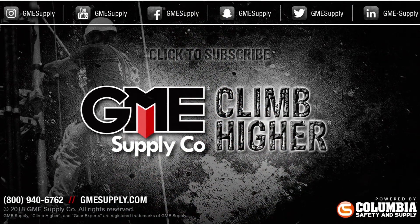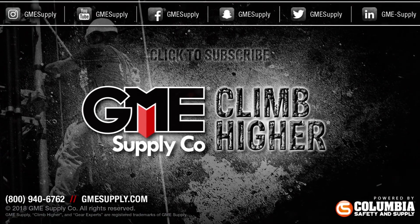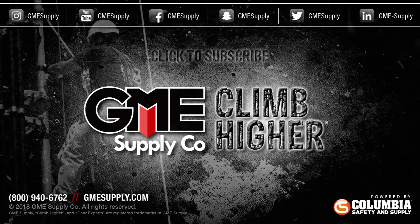If you want to learn more about the Narda Radman 2XT, contact our gear experts today by heading over to gmesupply.com. Click that subscribe button and follow us on all social media sites. Also, check out our podcast, Gear Up with Gear Experts, a show dedicated to at-height industry and construction. Find it at gearexperts.com.